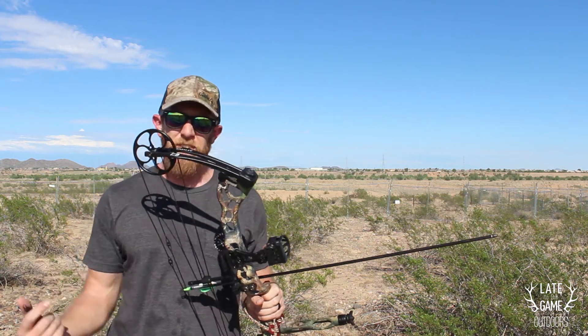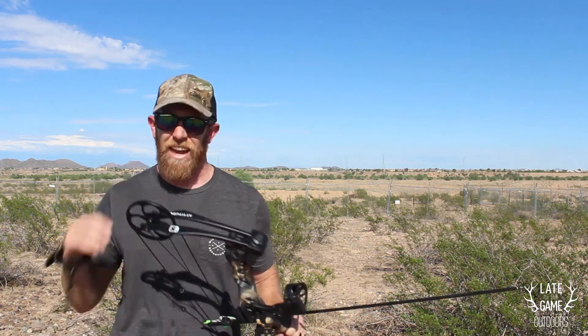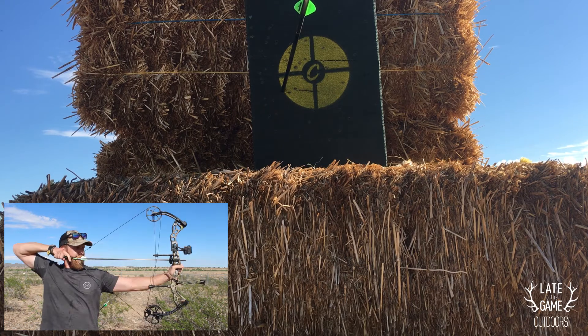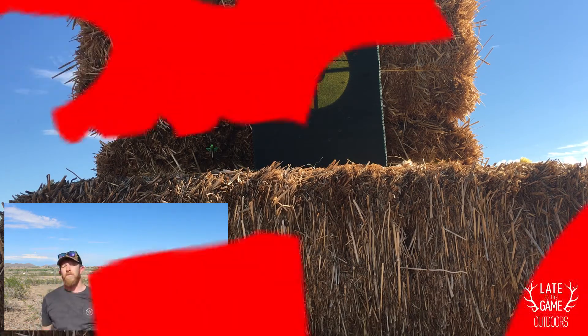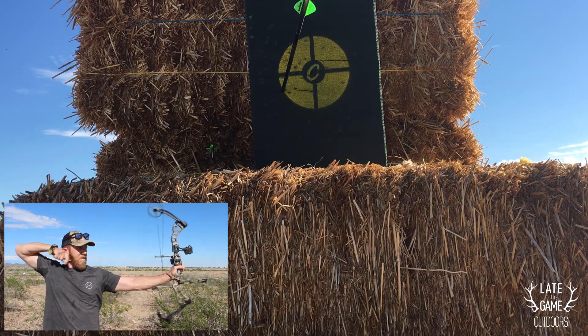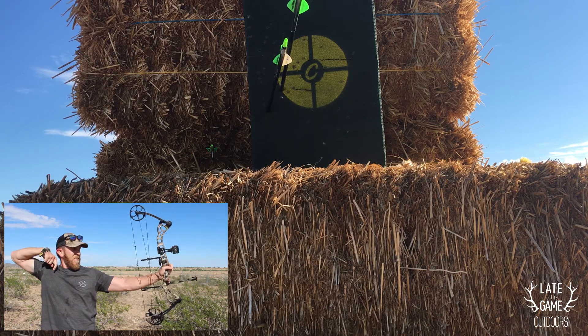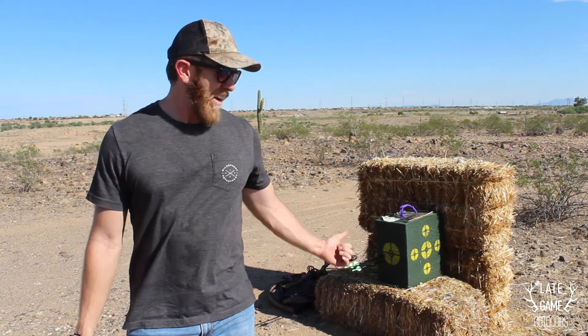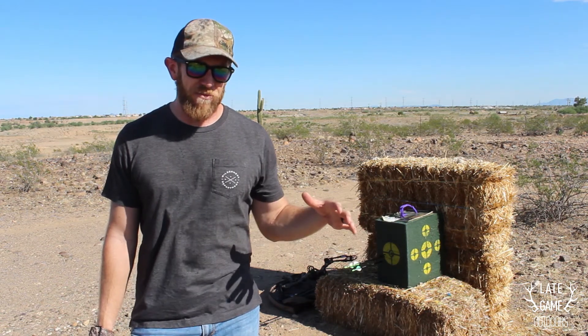Alright guys, this is the same drill except I have the new stabilizer installed on the bow. I'm going to send three arrows from 50 yards and see if it does anything to tighten up that group.